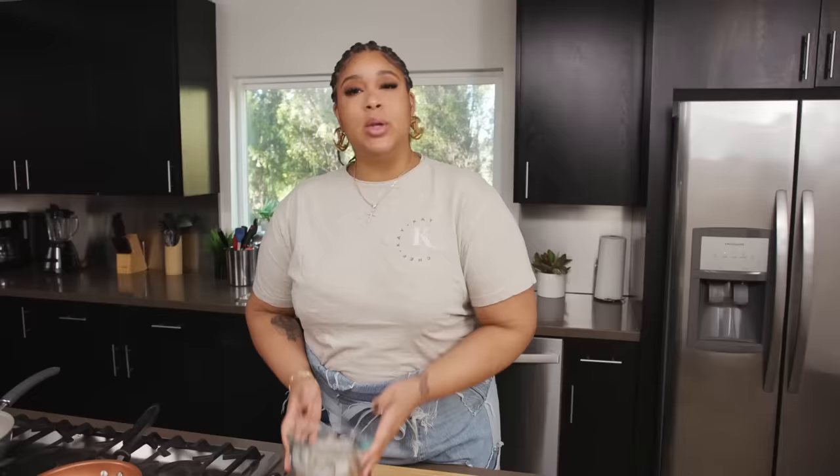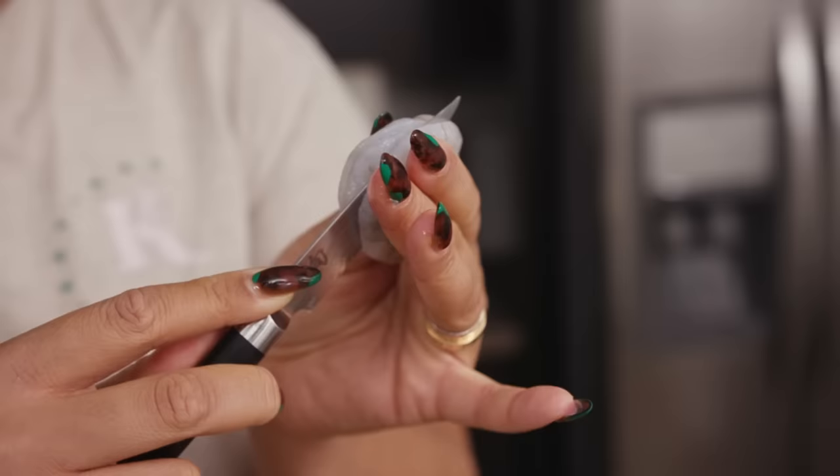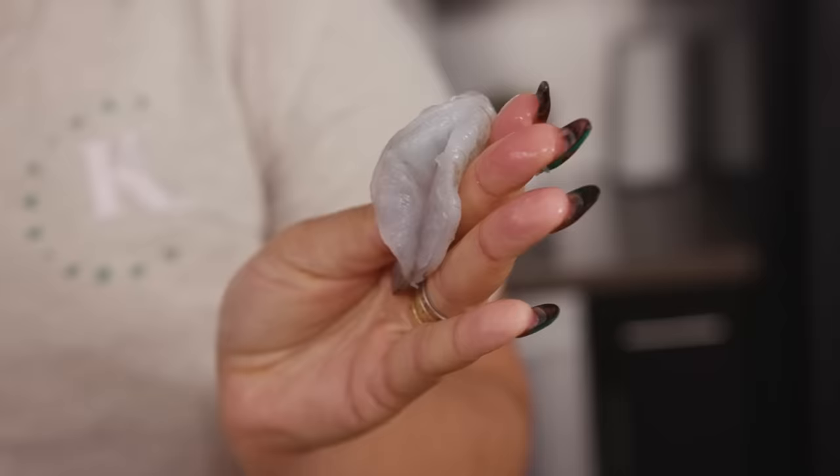First things first, let's get straight into the shrimp. You want to use cleaned and deveined large shrimp that you'll butterfly and rough chop. You want bite-sized pieces so that nothing's too big or too small when you bite into your tacos. You just pinch the back and give a slice down the middle, just like that.